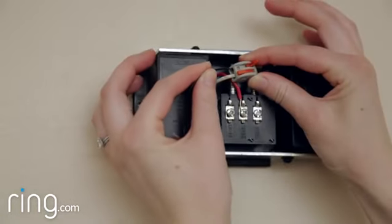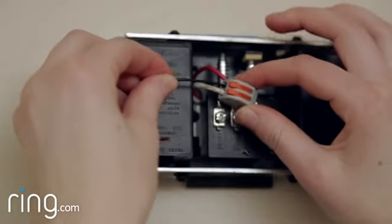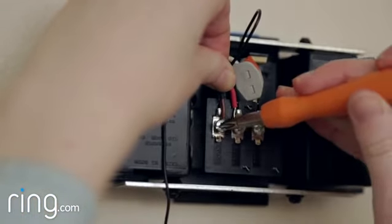Secure the black wire from the Pro Power Kit in the other hole in the connector. Finally, take the other end of this wire and connect it to the front terminal on your doorbell and tighten the screw.